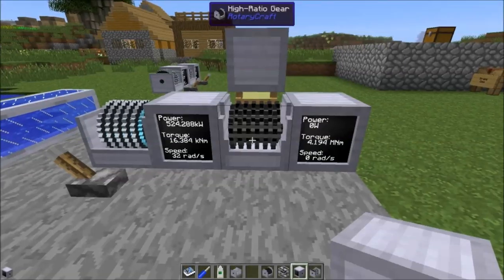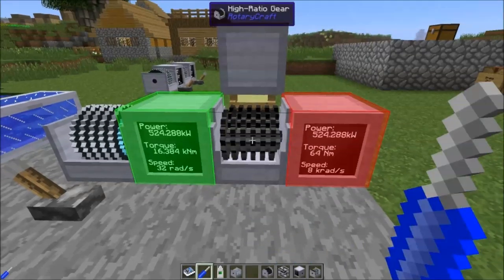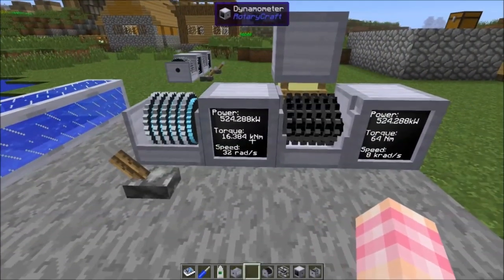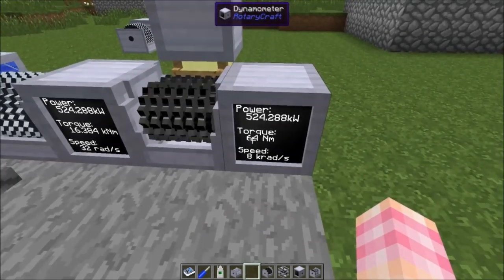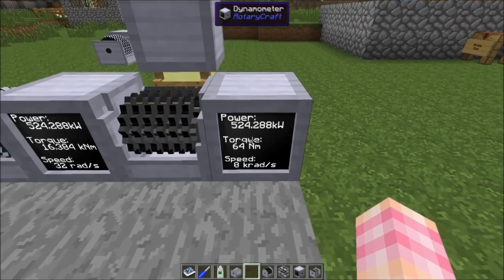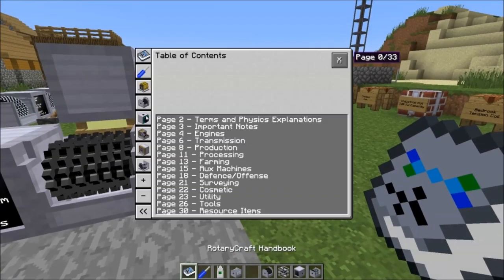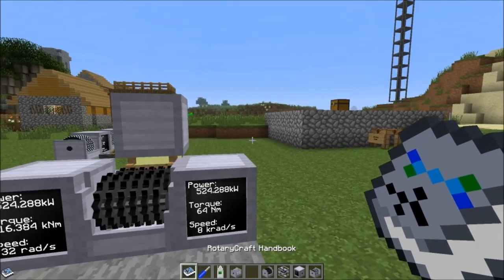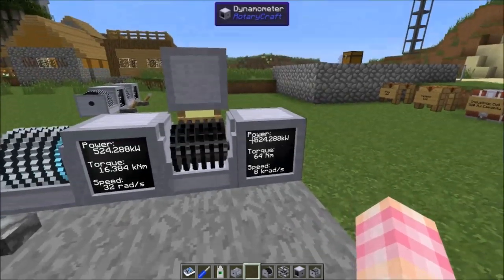In speed mode, it's taking the super high torque output of the hydrokinetic engine — 16384 newton meters — and converting it to 64 newton meters of torque at 8 kiloradians per second. That's a ratio of 256 to one according to the handbook. So you get a 256 to one gear ratio in a single block. Keep in mind it does require a lot of lubricant, but it's a way to achieve a super high ratio in a one-block space.